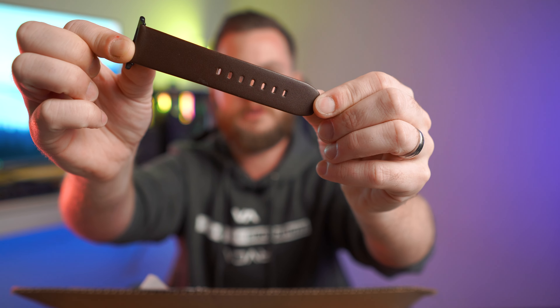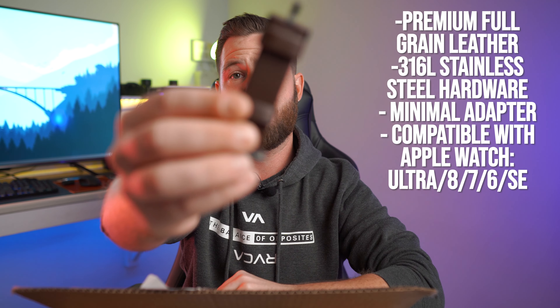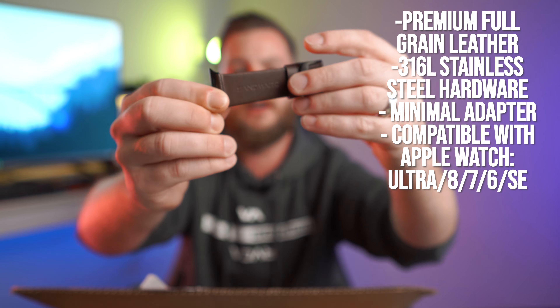We're just going to get right in here and take a look. Wow — this is super thick. Here is the first part of the band, and we do of course have those coveted Apple slide locks. We also have the dual loops on this one — one right here and one here. Now looking at it we can see Sandmark is stamped right on the inside.